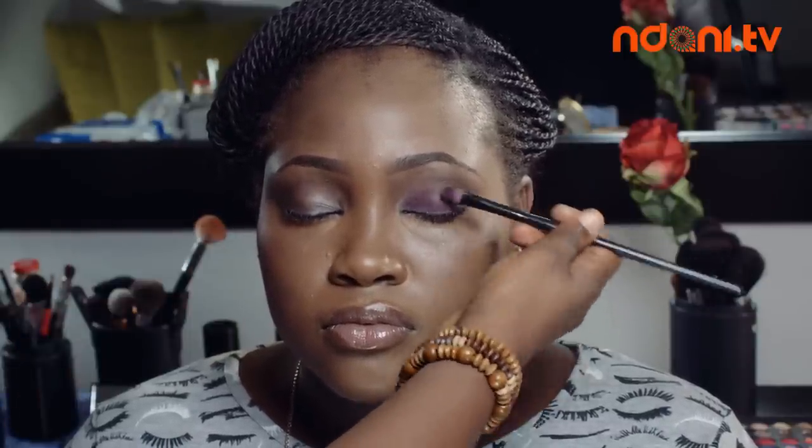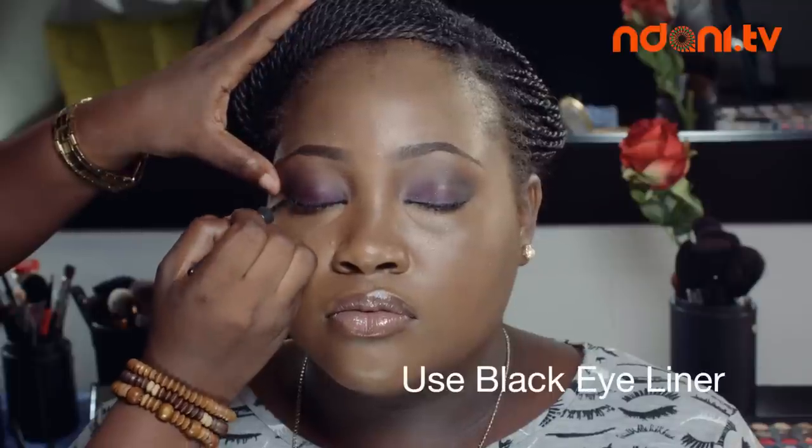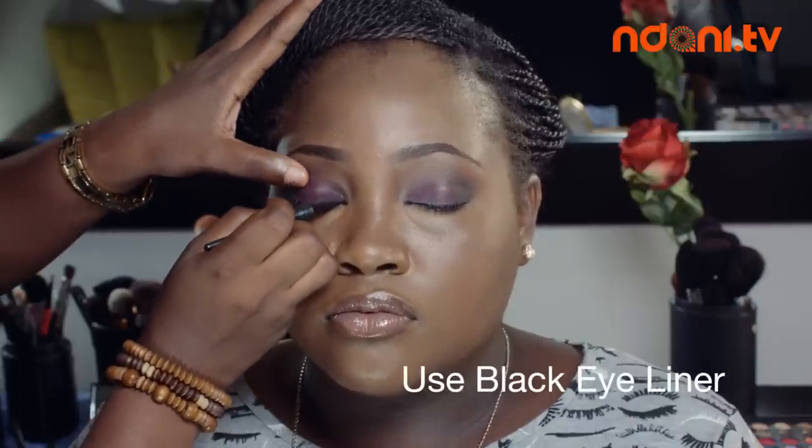Once done applying shadow and blending, line your upper lash lines using a black eyeliner, which could either be a liquid, gel, coal, or shadow.